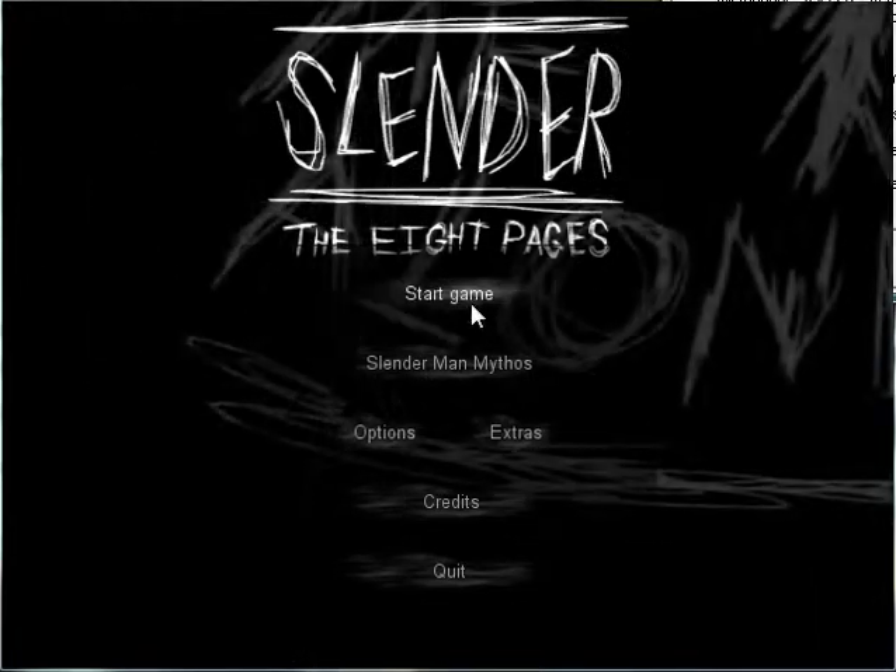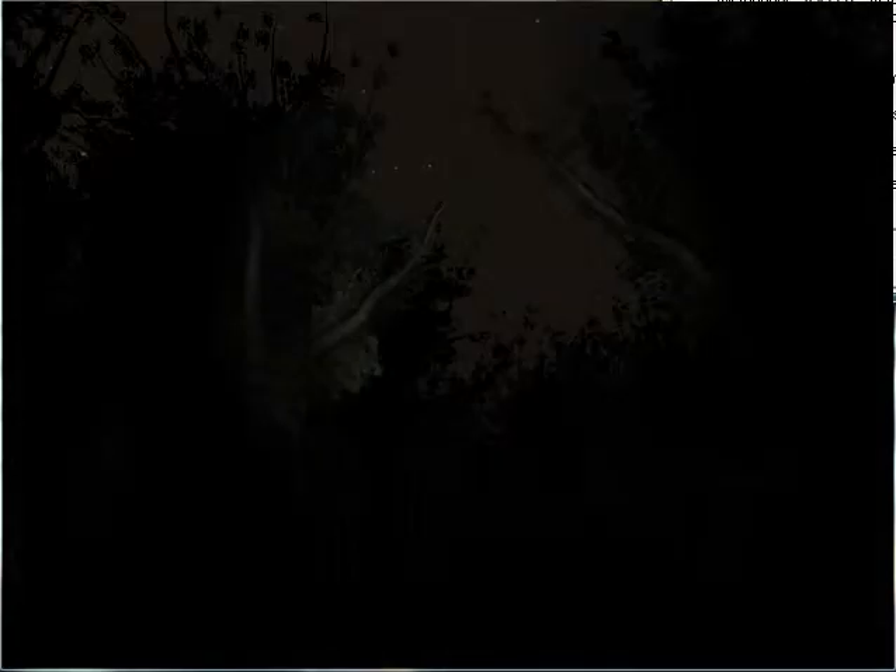Hey, I'm just doing a quick test to see if Slender is any less dumb with a gamepad than it is with the mouse and keyboard.